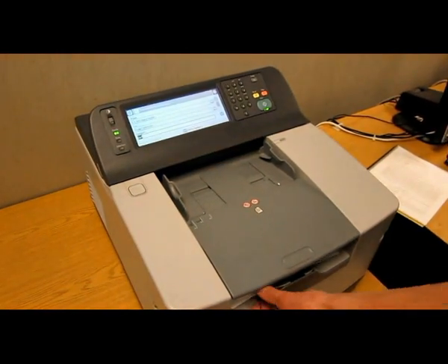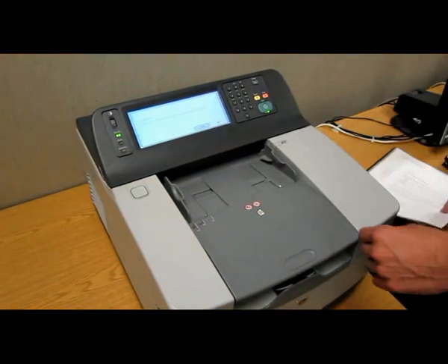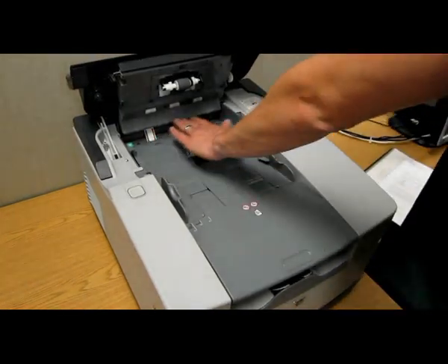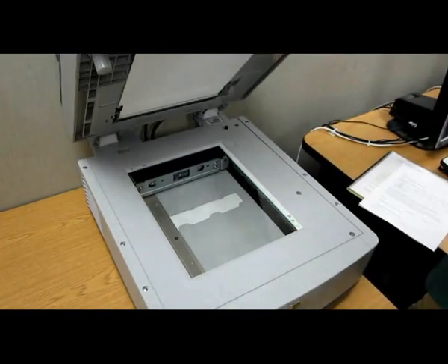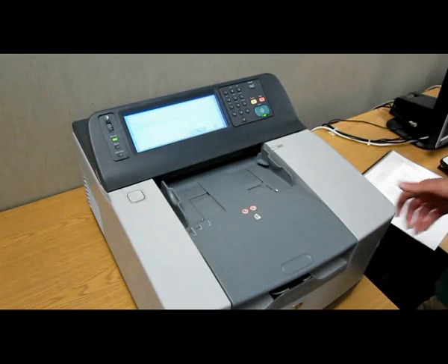When scanning has completed, make sure to retrieve your papers from underneath the feed tray. If pages become jammed in the scanner, press this button to open the lid and remove the pages from the scanner. If documents aren't coming through as expected, such as blank documents or the wrong document, check to make sure there are no other documents on the glass.